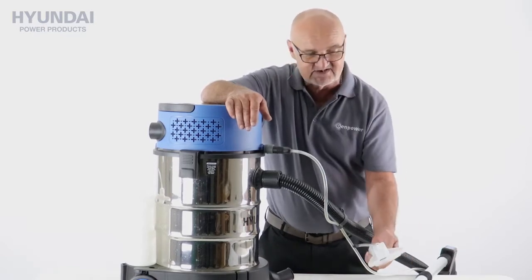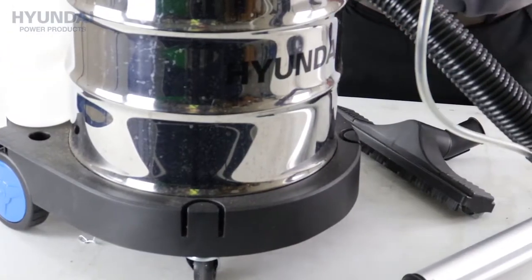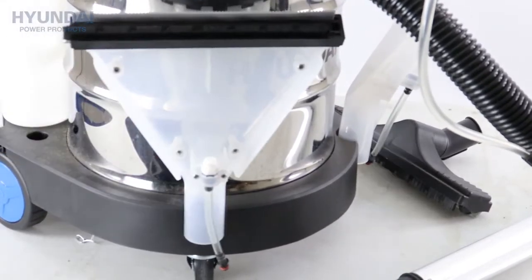It fits in exactly the same way. A great feature of this machine is that when you're not using the attachments, there are perfect places to store the parts so that they're kept with the machine.